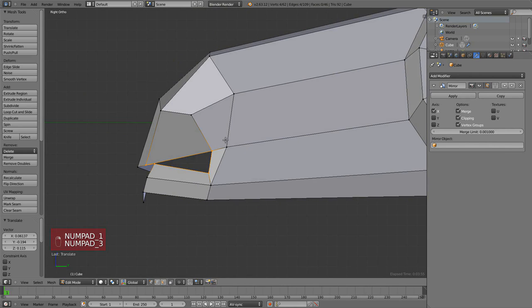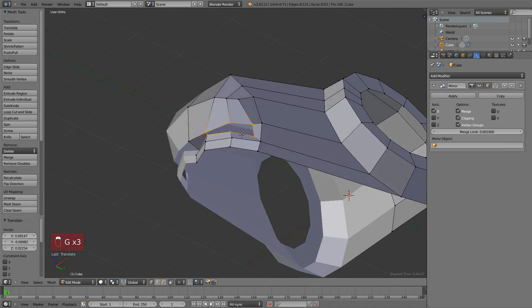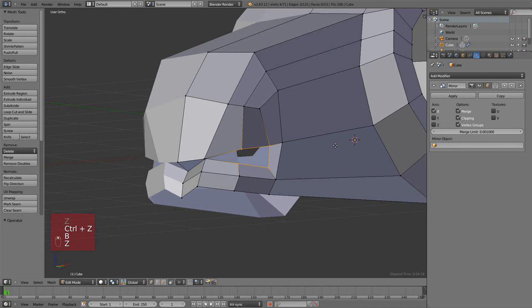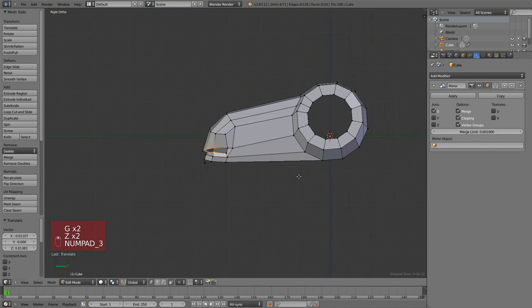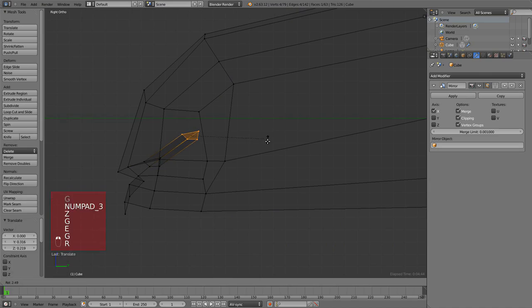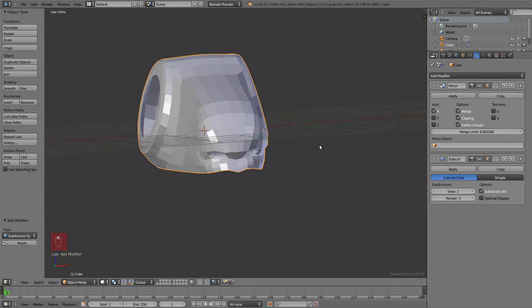I need more vertices over there so I'm going to add them with Ctrl+R using the loop cut tool. What I'm trying to do now is make the nostril and keep that part clean. So maybe that's okay — then F to make a face, and then I just keep extruding to the inside. The most important thing was to have the shape of the nose.